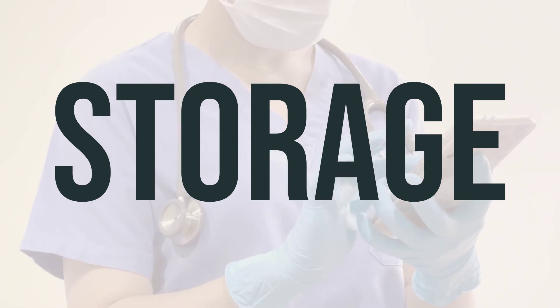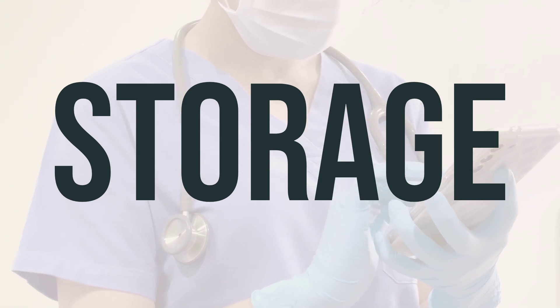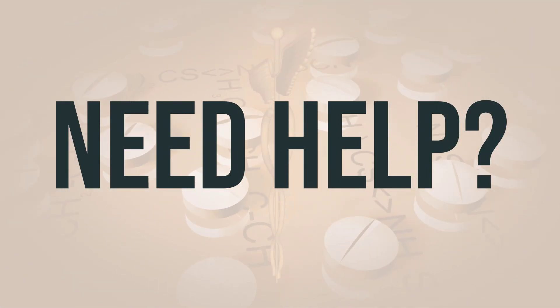Remember, it's important to handle medications responsibly to ensure the safety of your family and the environment. If you need more help, call your doctor for medical advice.